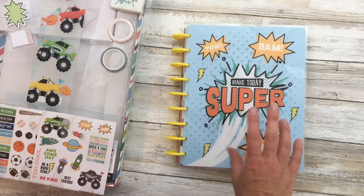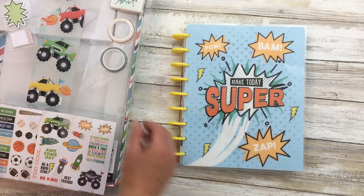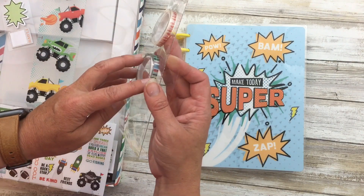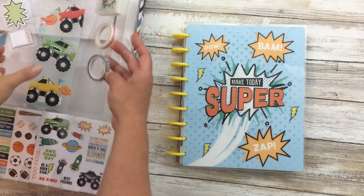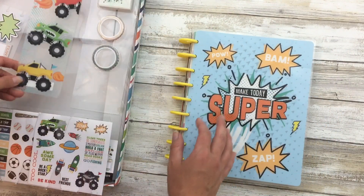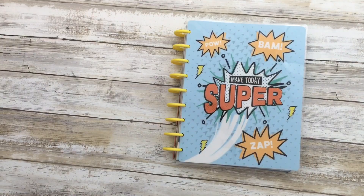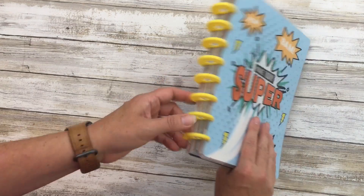This one is typically marketed towards boys and it comes as a kit with a small 5mm washi tape, an eraser, little notepads, and a page marker - I really like this page marker. It also comes with stickers. Today I'm going to focus predominantly on the planner and how we're using it.